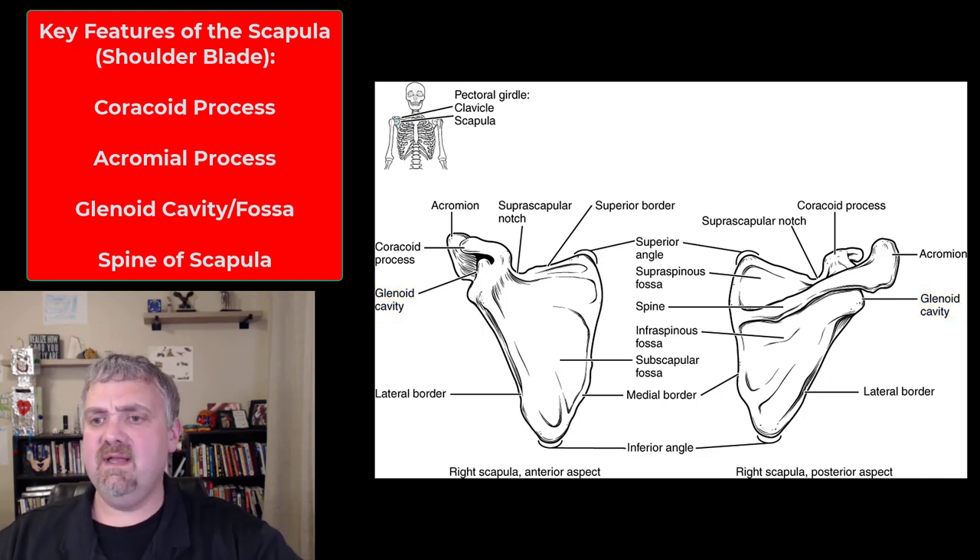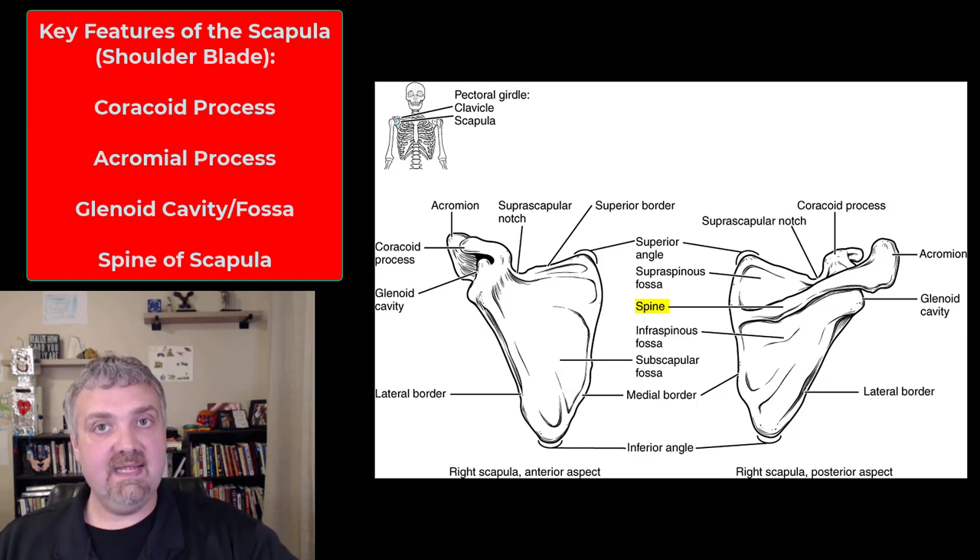On the backside you see the spine — that narrow ridge of bone. The reason that's important is because right above it we have the supraspinatus muscle and right below it we have the infraspinatus muscle. Those are two of your rotator cuff muscles, so the spine separates the supraspinatus and infraspinatus muscles, which we'll learn in the next unit.